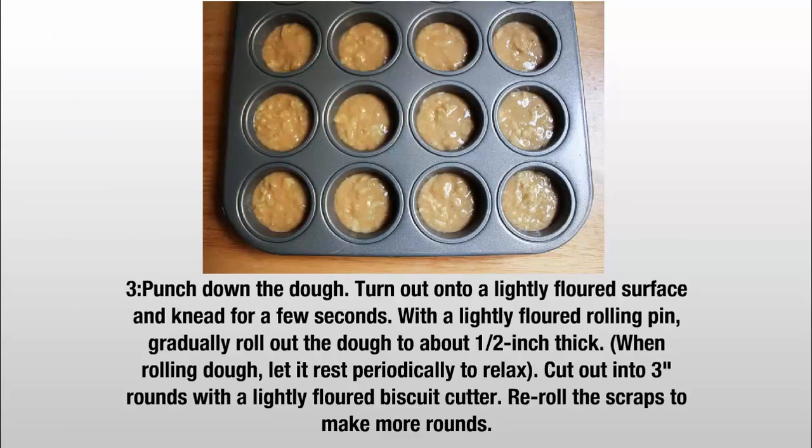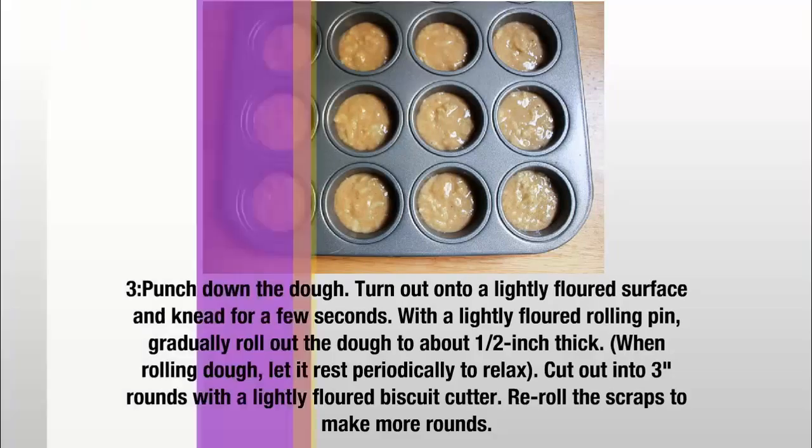Step 3: Punch down the dough. Turn out onto a lightly floured surface and knead for a few seconds. With a lightly floured rolling pin, gradually roll out the dough to about 1 and a half inches thick. When rolling dough, let it rest periodically to relax. Cut out into 3-inch rounds with a lightly floured biscuit cutter. Re-roll the scraps to make more rounds.